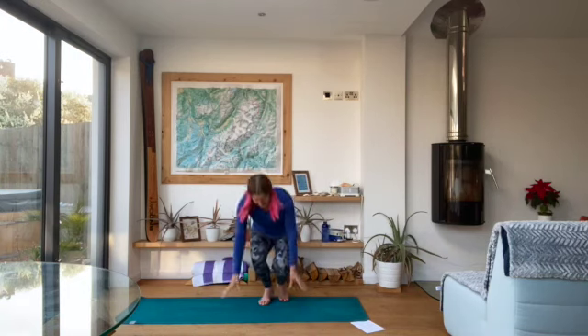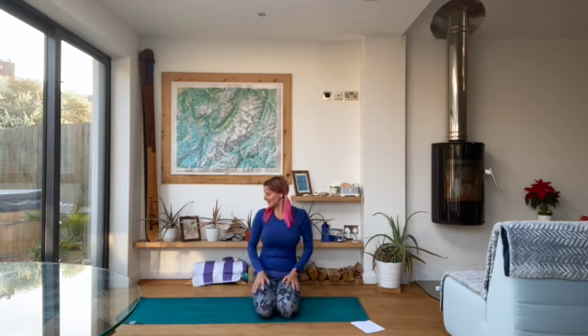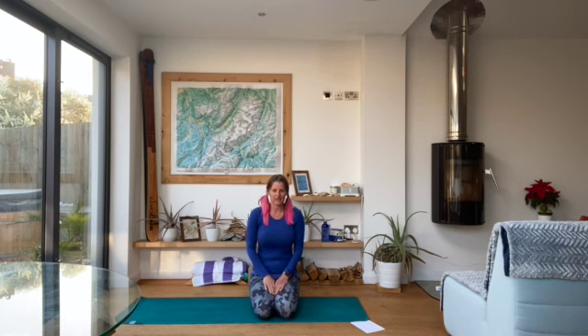We're going to start seated this evening. Find your comfortable seat, whatever that is, whether that's on your knees or cross-legged or maybe with your legs out in front of you or wide, wherever you can sit with your spine nice and tall whilst you also honour the natural curves of the spine.